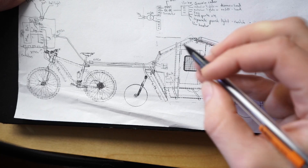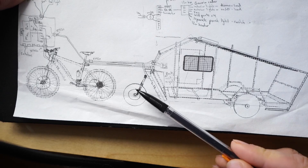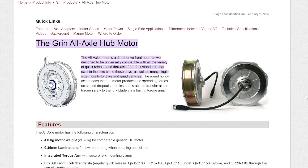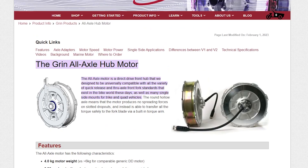Let's start with the drive systems. It's going to be two electric hub motors in the front wheel of each bike. This is the Grin all-axle hub motor, manufactured in Canada by the great team at Grin. If you're interested, go to ebikes.ca — you can find all the product info and purchase it right from their website.